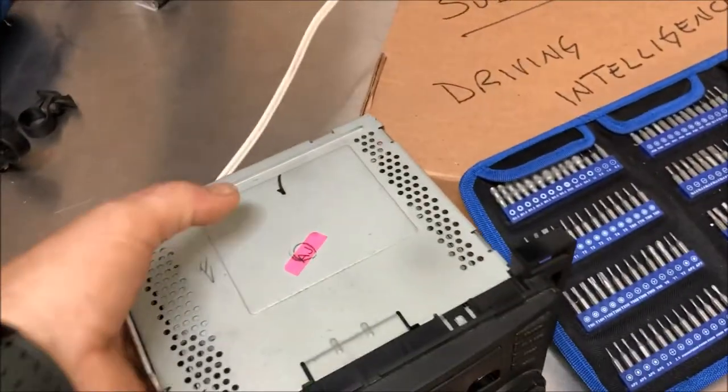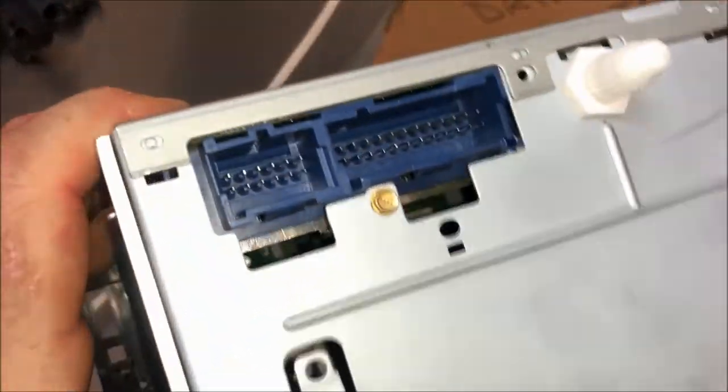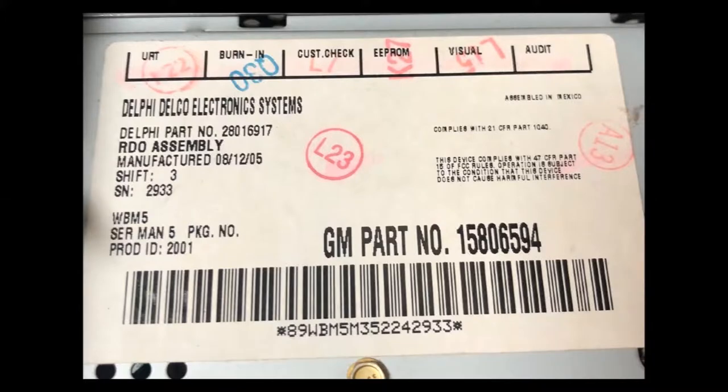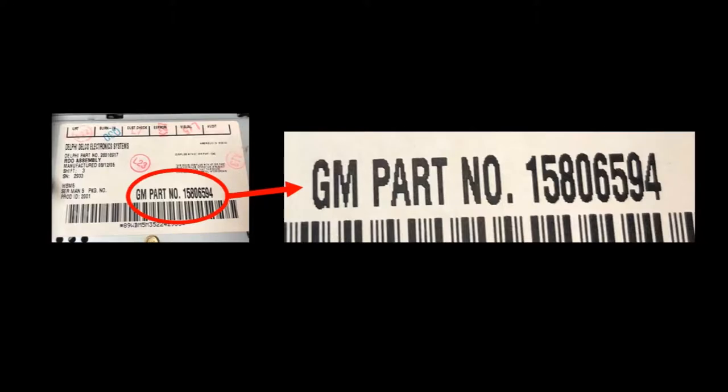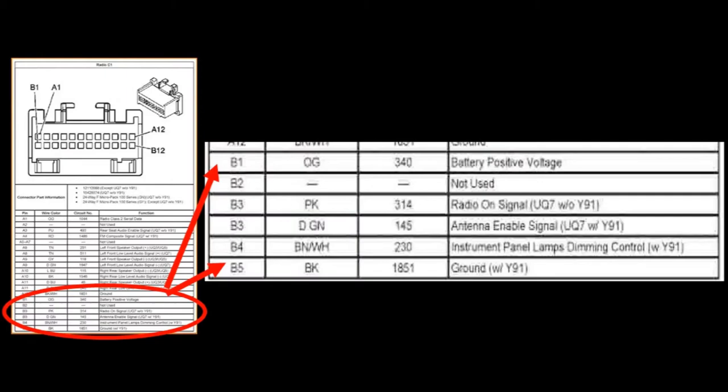After removing the head unit and checking the plugs, I did a search on the internet and found out what these plugs mean to find the positive and the ground. My internet search involved looking for the part number on the head unit — here you'll see it's GM part number 15806594. After a brief search on the internet I found a plug that matches the back of the unit and you can see it has a pinout diagram below. I found the primary positive and negative which powers the unit and used that for my next step.